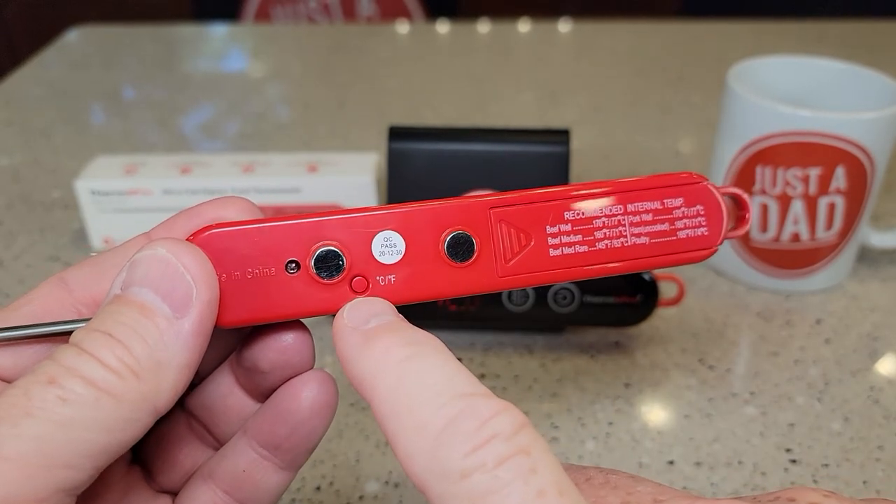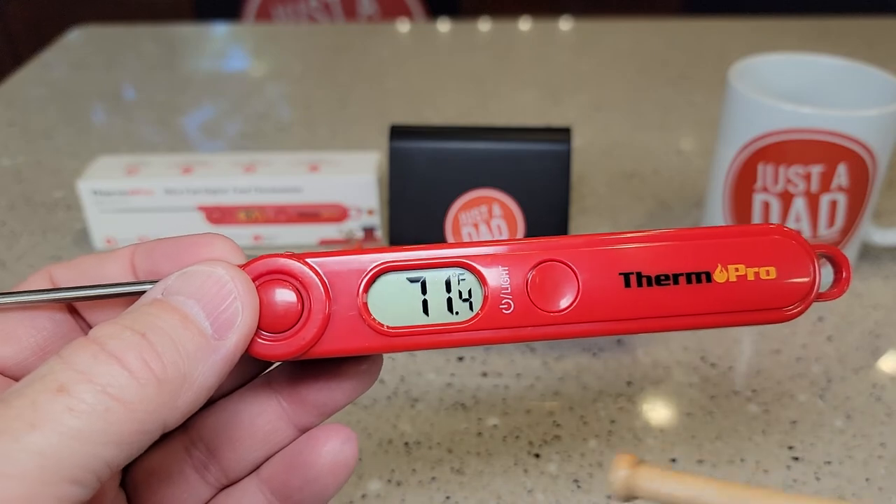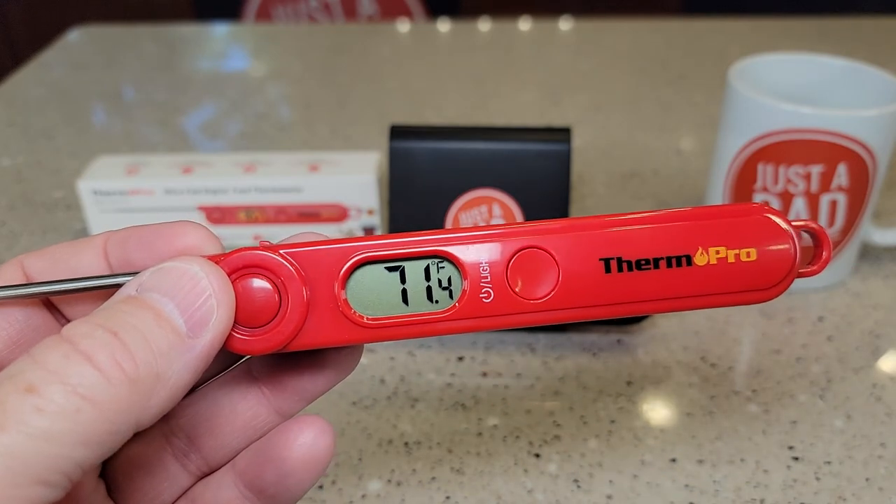If I want to change it between Celsius and Fahrenheit I press that button right there. The decimal after the point is a little bit smaller but you can still read it.